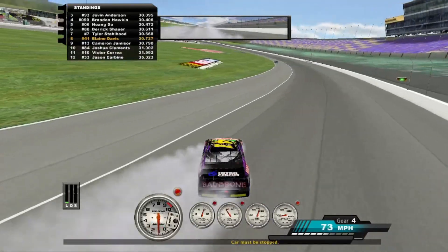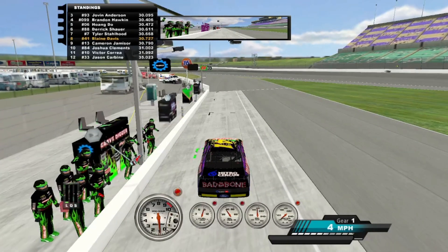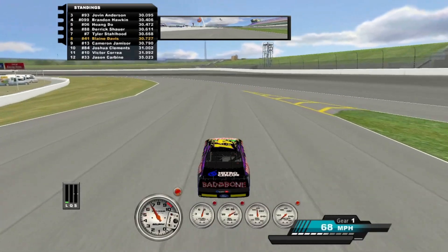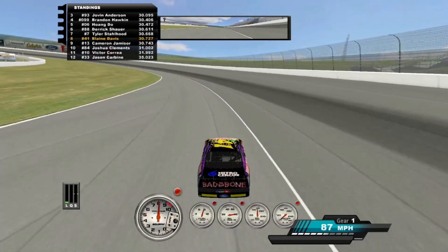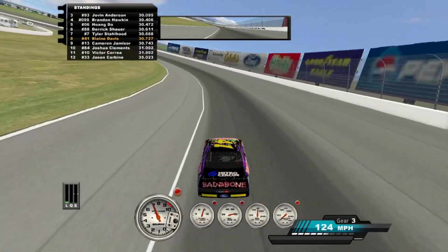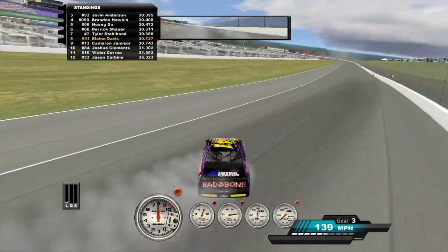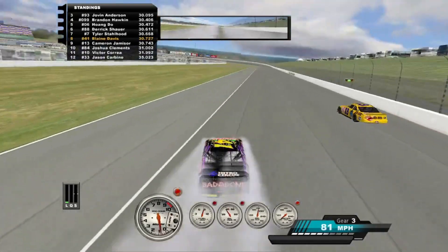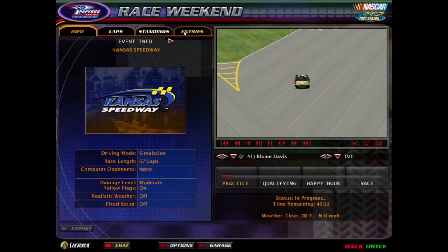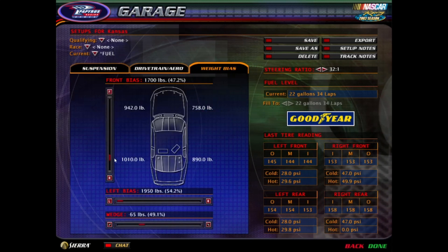I'm getting somewhere with this setup. I'm hanging with Joven for a little bit, but then I just spin out of four. I definitely feel that tightness you mentioned — that was the best lap I've set yet. Tires are hardly being used, so that's good. But the right front is heating up a lot. The Ronnie setup's rear end gets really... I think I have the rear weight too far back.